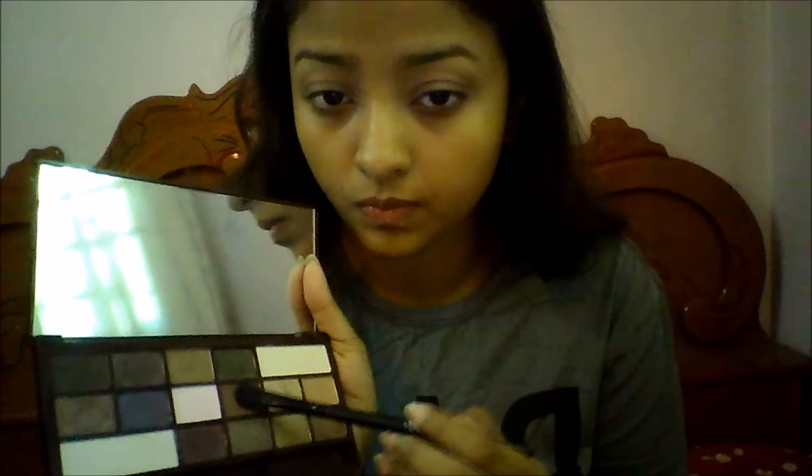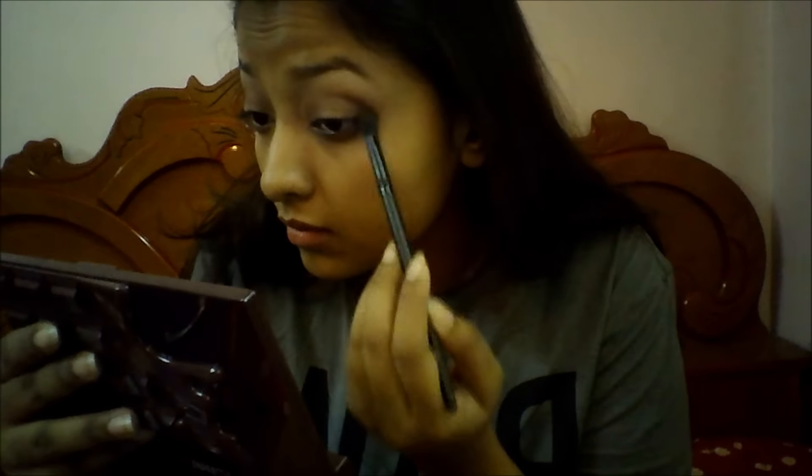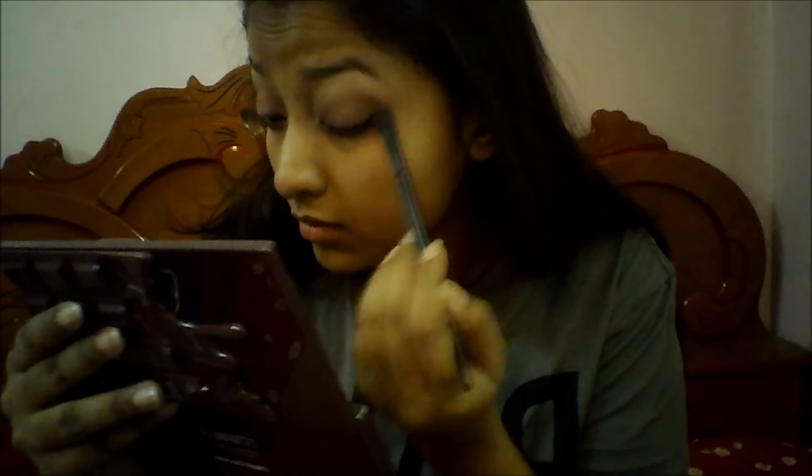Then I'm taking that beautiful chocolatey shade and packing it on my crease and blending it at the same time. I want to make sure it's very visible on my crease. Then I'm taking that darker chocolatey brown shade and packing and blending it on my outer corners, making sure it appears soft with no harsh edges.